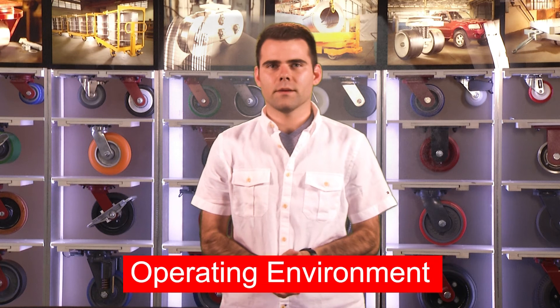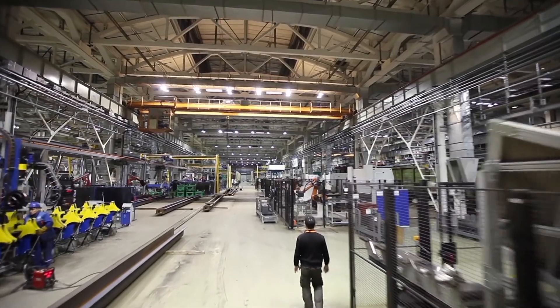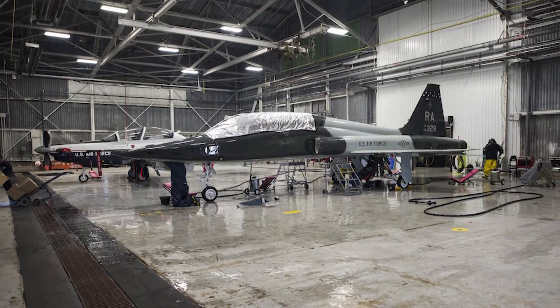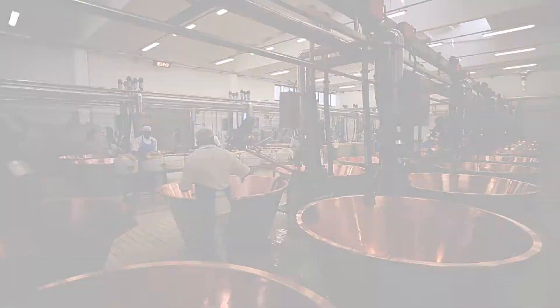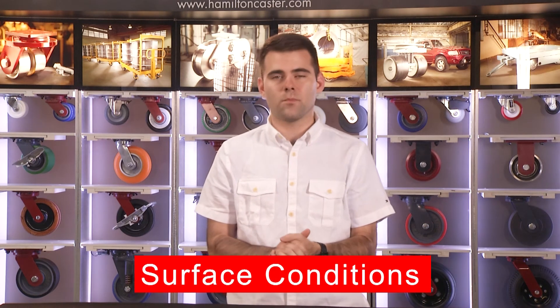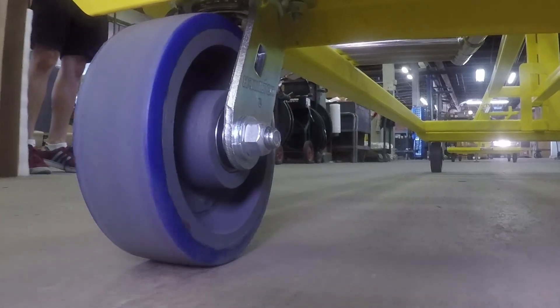The application's operating environment should be evaluated when choosing a caster. Is there debris on the floor or excessive dust in the air? Is it a corrosive environment? Will it be exposed to high or low temps? Or perhaps a wash-down application? And finally, the rolling surface conditions are an important consideration. Poor floor conditions can cause a caster or wheel to fail, but the type of wheels used on the caster can also affect the floors.